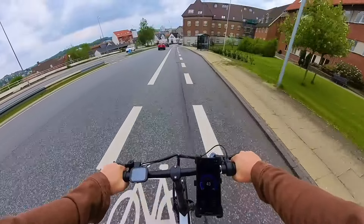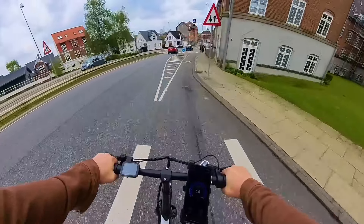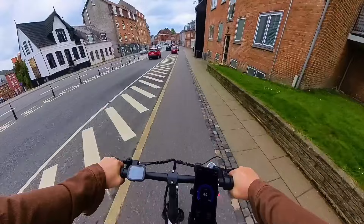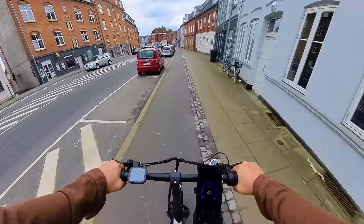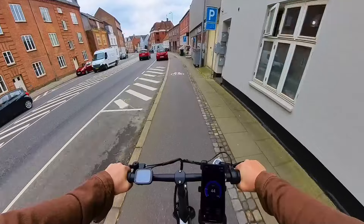On the way back I was pleasantly impressed by how the bike handles at higher speeds of 45 km/h. The brakes were completely adequate for those speeds and there was no speed wobble or anything like that. So the bike can go faster than 40 km/h without bigger issues.